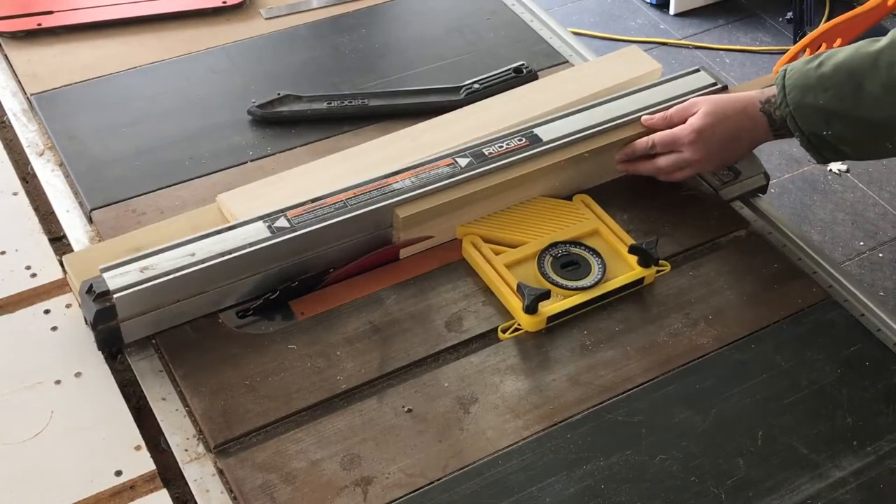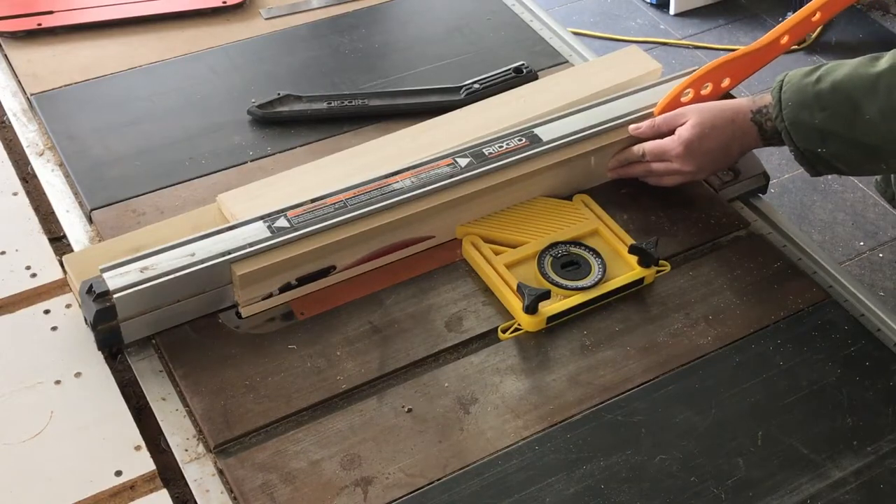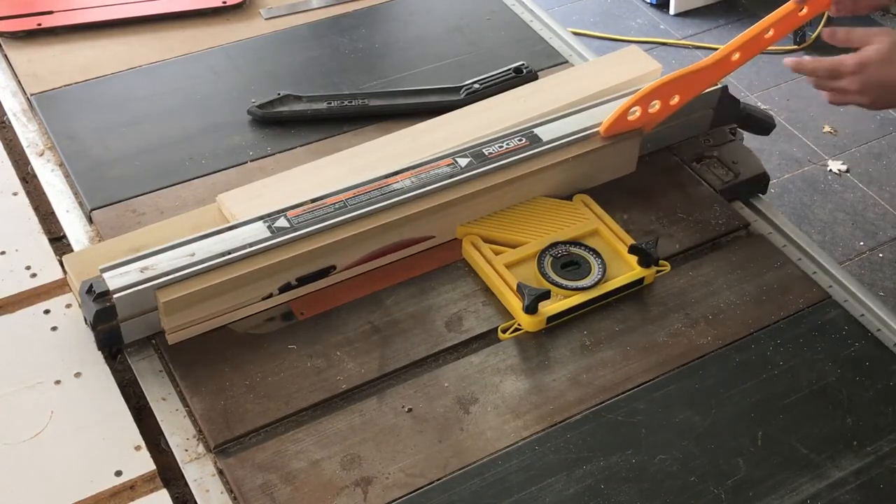I wanted a nice 15-degree bevel on the inside of this frame, so I started making that cut at the table saw. But you'll see here that I had some issues as the cut goes on.